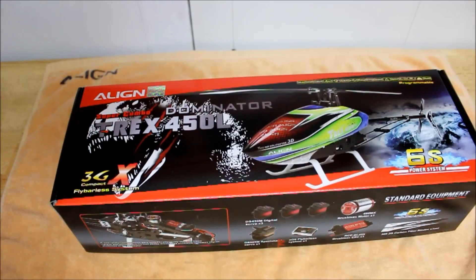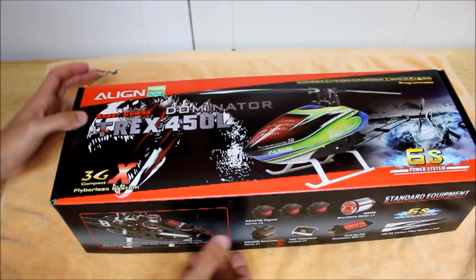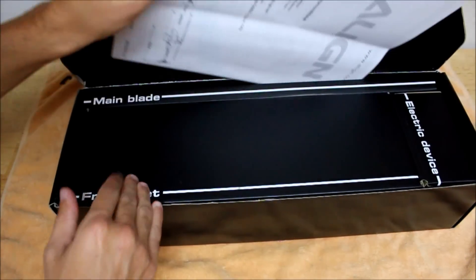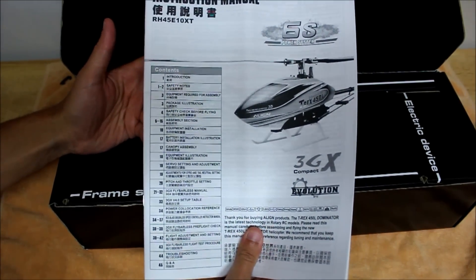If you're familiar with Align kits, nothing here is going to surprise you. It's the same packaging throughout the 250 all the way up to the 700 and 800 size helicopters. However, if this is your first Align helicopter, this is what you'll notice when you open the box. First and foremost is your instruction manual, included with the helicopter as a paper copy to ensure that you do the proper assembly. It's very important that you follow this step by step.